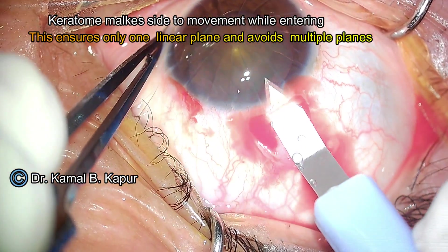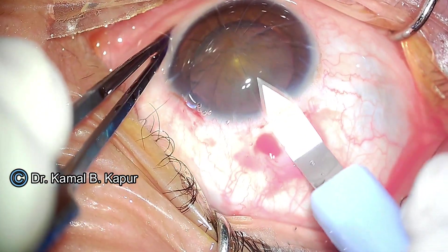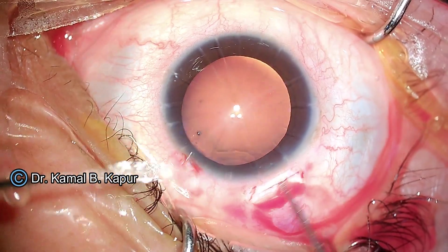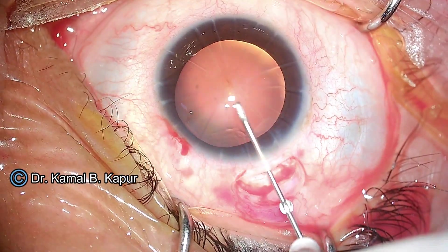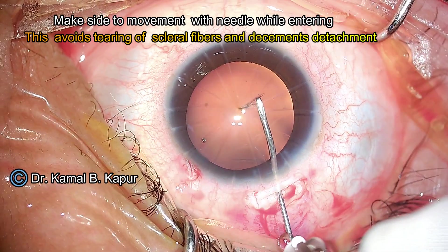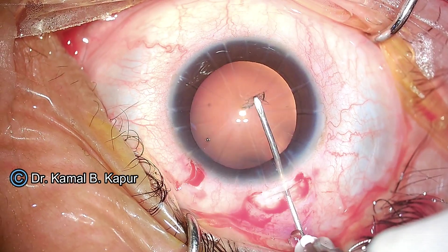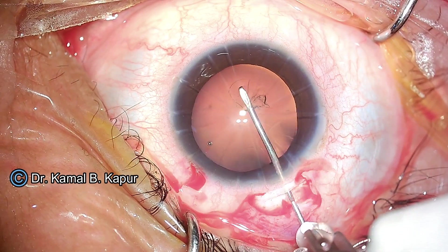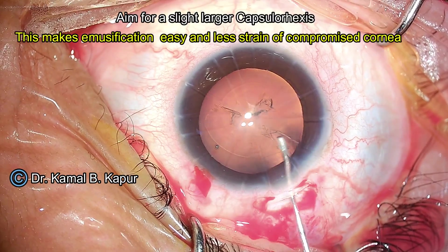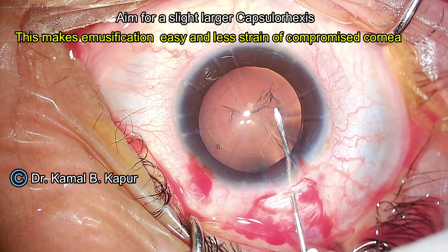This gives enough tensile strength. Before we enter with a sharp keratome, we do side-to-side movements to make sure that we have not created another linear cut. This side-to-side movement ensures that we enter through the same port. The same is repeated when we do the needle capsulotomy before entry into the anterior chamber — we take the needle side-to-side before entering.